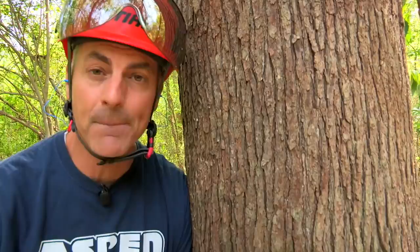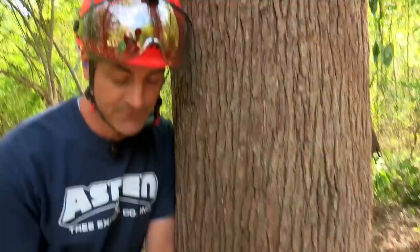One thing I like to do is halfway through my top cut, stop, shut the saw off, and then take a look at your sight line to make sure you're on the path you intend to be. If not, it gives you time to make an adjustment before anything happens.